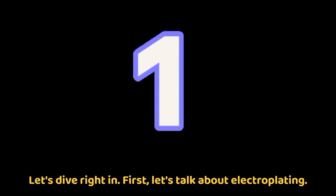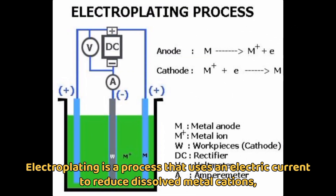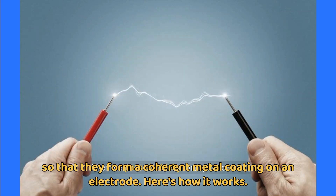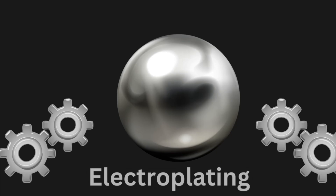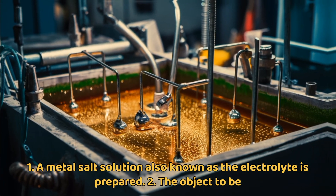First, let's talk about electroplating. Electroplating is a process that uses an electric current to reduce dissolved metal cations so that they form a coherent metal coating on an electrode. Here's how it works: A metal salt solution, also known as the electrolyte, is prepared.